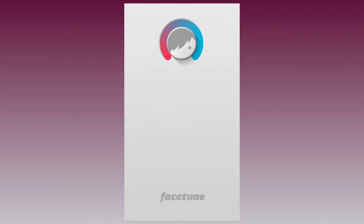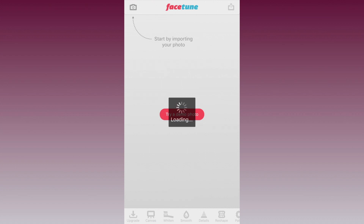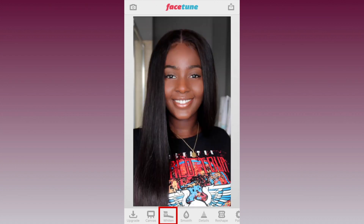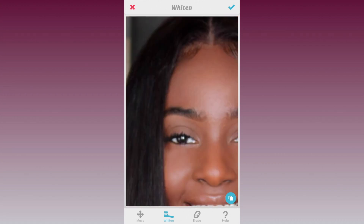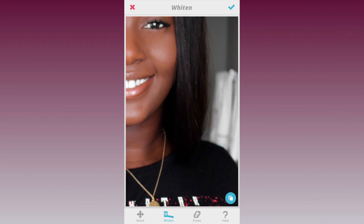We could stop here, but let's go an extra mile. If you don't already have it, download the Facetune app and import your picture. In Facetune we're just going to whiten our whites to make our picture pop — this includes whitening our teeth, the whites in our eyes, and any whites in the background.